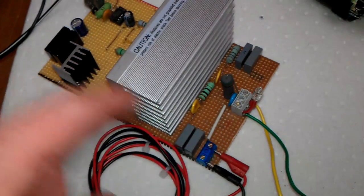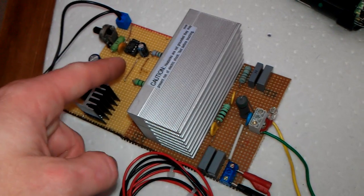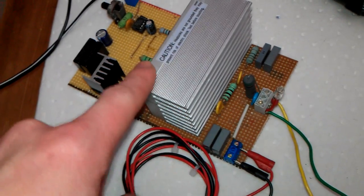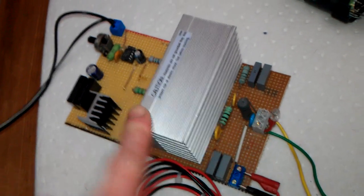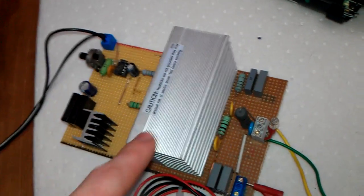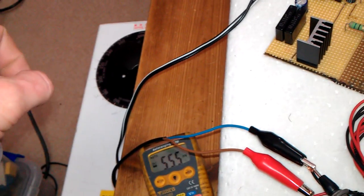There are two inputs: one at 9 volts which drives the chip, and the other input goes up to 200 volts, which is what the MOSFETs can handle. These are IRFP260s — not 260Ns — so the 260s are 40 amps, not 50 amps. This input is controlled from my variac.